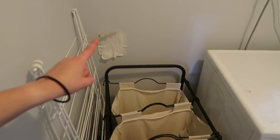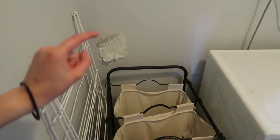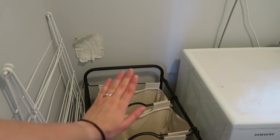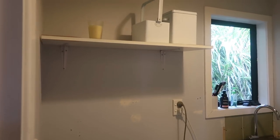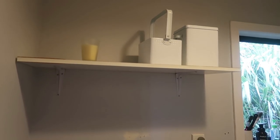We just have this Kmart thing which at the moment is housing all of our washing, and you can see there's a hole where the previous owners used to have a dryer — that's the vent to go outside — so eventually our new dryer will go there. We've got a little bit of storage just here which holds our washing powder and pegs, but we do plan on building more cabinetry up here which will hold all of our washing baskets, clothes racks, and stuff like that.